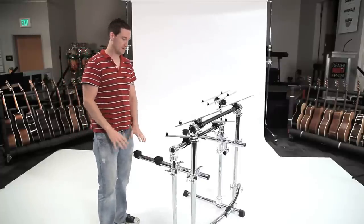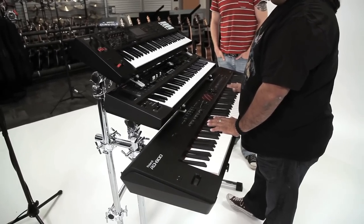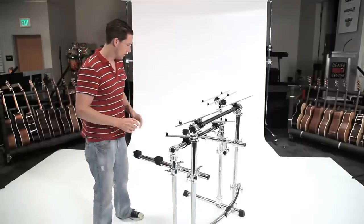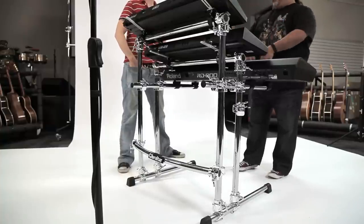We know that he has three tiers: one, two, and three. The main keyboard is down on the bottom tier — that's the big 88-key monster. The average 88-key keyboard weighs about 60 pounds, so we need something sturdy enough to hold that, and we need to add two more tiers above it.